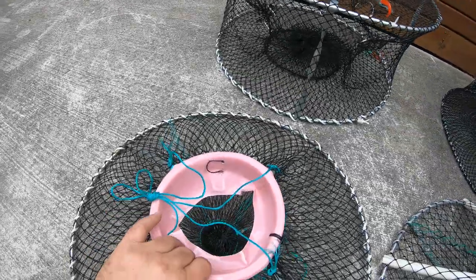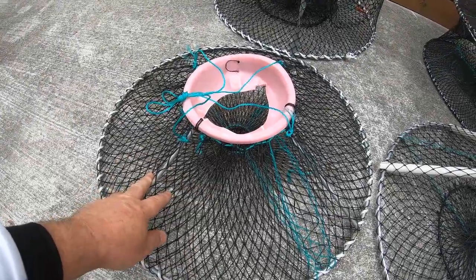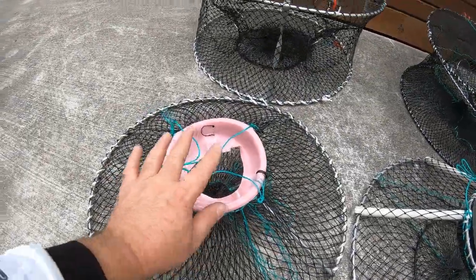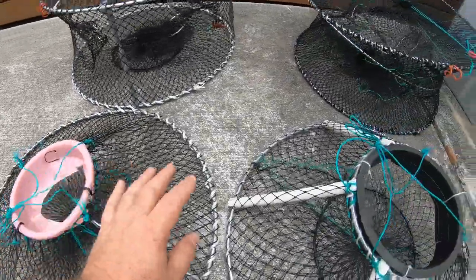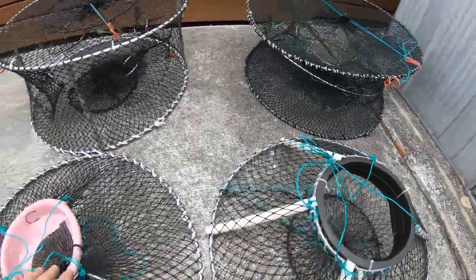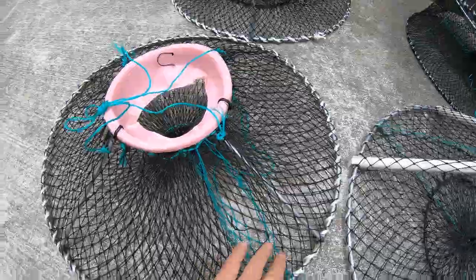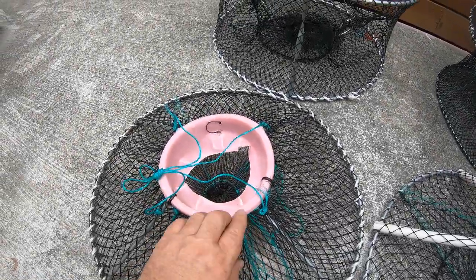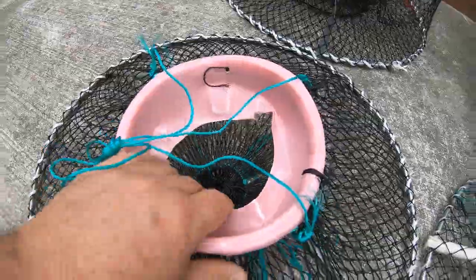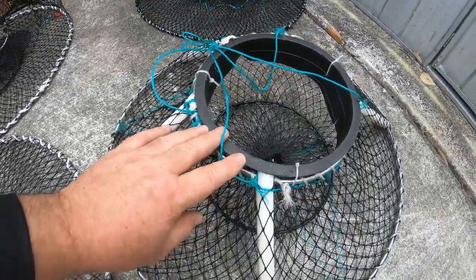We are so excited about these new round pyramid pots, which fisheries have had a look at and given us the all clear. We will be releasing these round pyramid pots to market very shortly. There are certain sizes — this one is for Queensland, and this one is for New South Wales and Victoria — because there are different measurements we have to follow to comply with fisheries rules and regulations. The yabbies just walk up the 2.5cm mesh and fall in, and when they try to get out they can't get out. These round pyramid toplift pots are going to be a game changer.